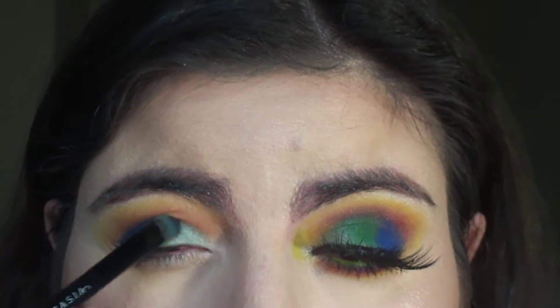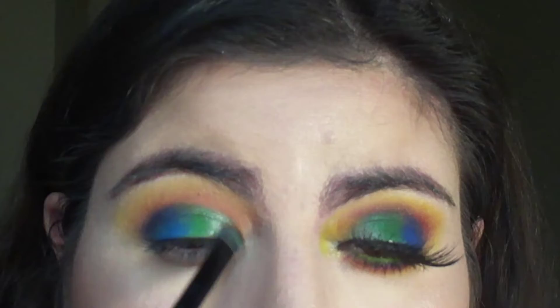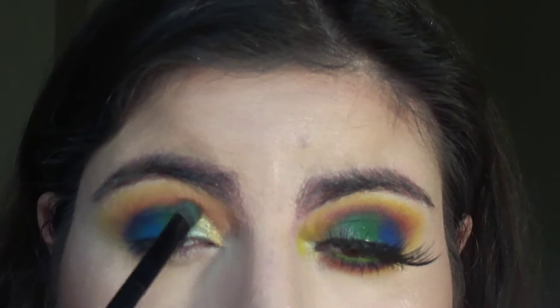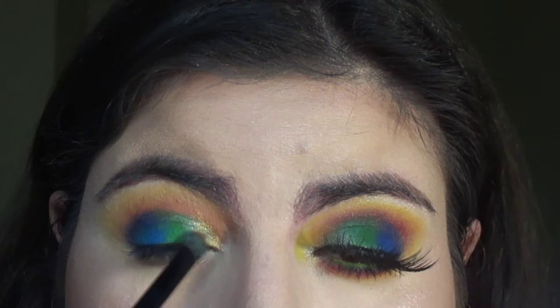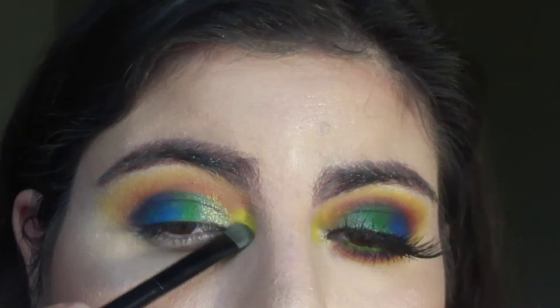Using this mossy mint green shadow and applying this on the inner half of my eyes, then picking up this bronzy gold and placing it on the very inner corner of my eyes, using the yellow and putting this onto my tear duct.